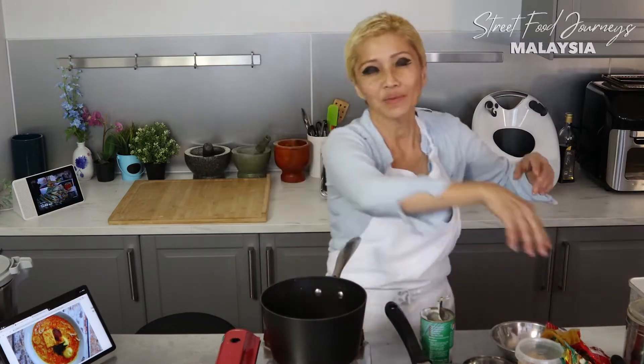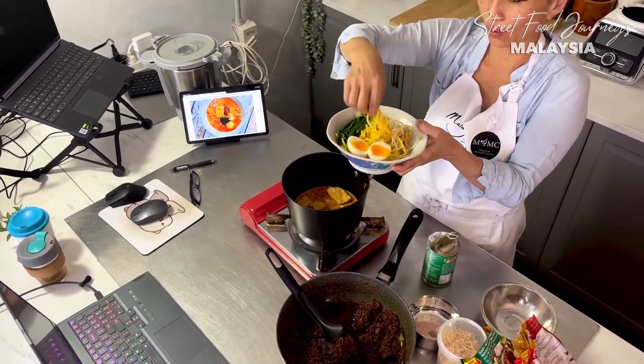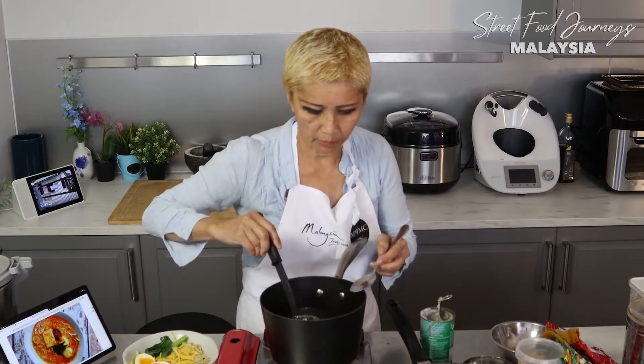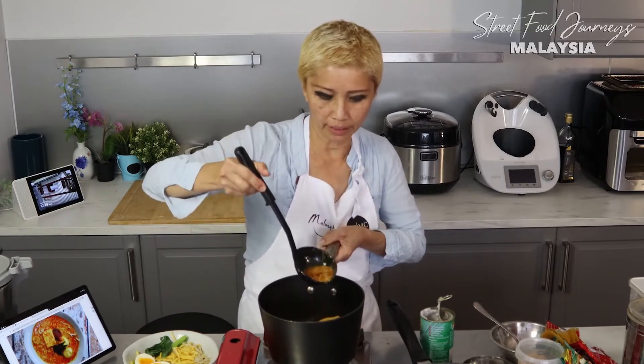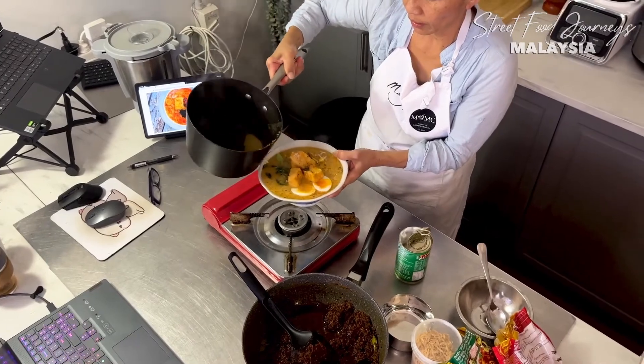Behind the scenes I have blanched my noodles and boiled an egg, and blanched some vegetables. These are what we call Hokkien noodles or egg noodles - most Aussies would know this. I've got some choy sum and some bean sprouts. It's coming up to a boil now - the flavor's pretty spot on. You can see a nice sheen of oil like you should with curry laksa. Pour it over your noodles. So there you go - quick and easy, 15 minutes to make this. Curry laksa.